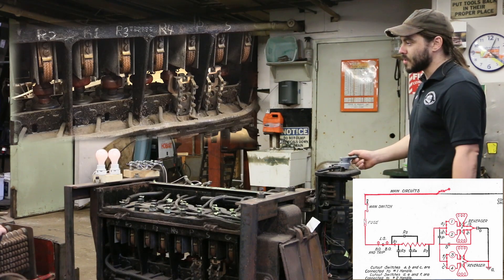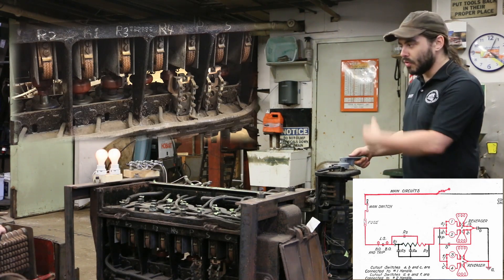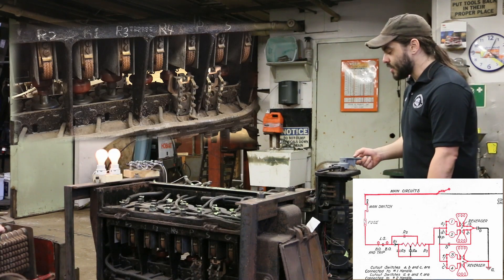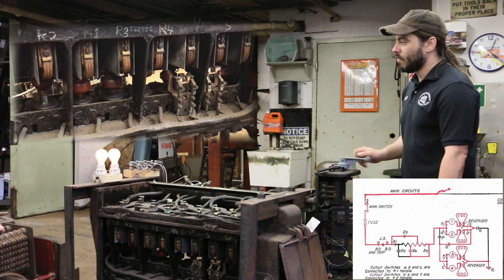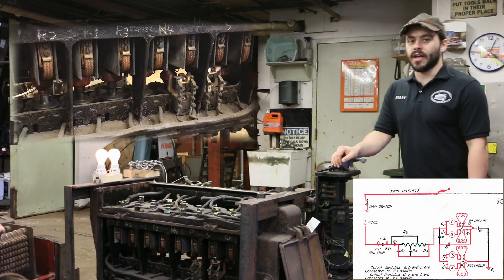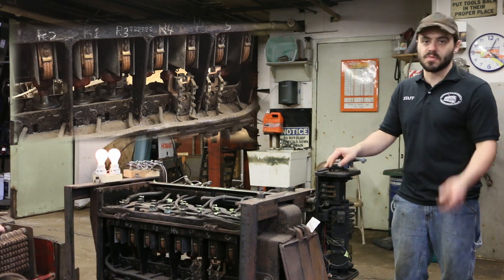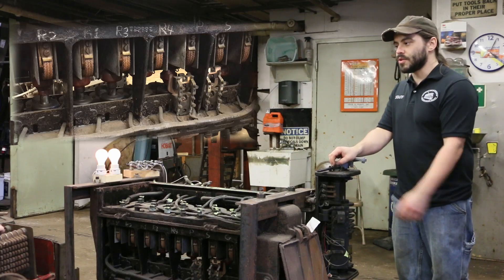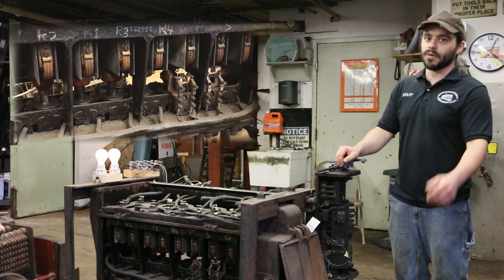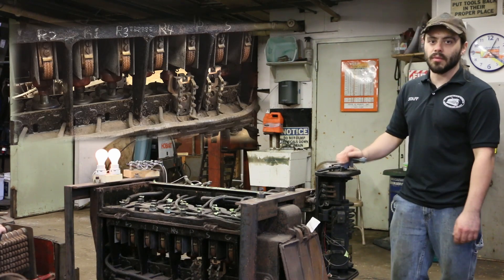If we were operating the car, we're now in first point moving kind of slowly. After a few seconds we'll take second point — you can see the lights are now a little bit brighter as we've removed some resistance. Continuing to notch up: third point, fourth point, full series. Now the light bulbs are running at half voltage — this is essentially half speed, used for running in places where the car can't do 40 or 50 miles per hour and only needs to do 15 or 20.